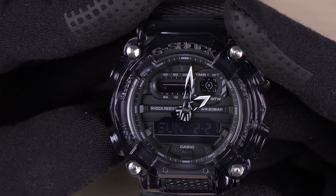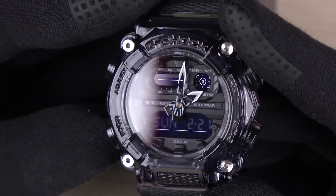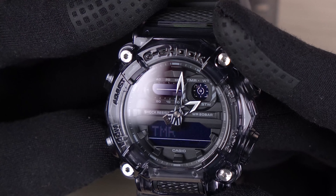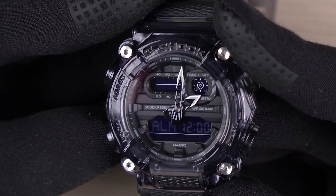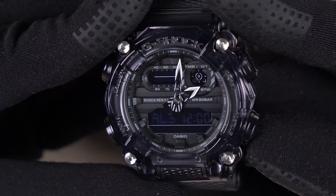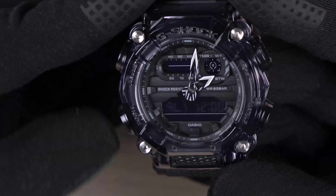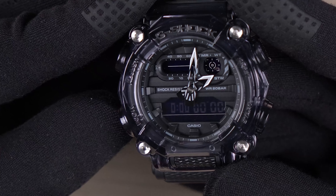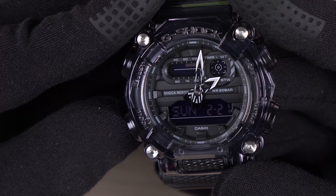Let's quickly go through the modes on this watch. We are at home time right now. As I press this button, it goes to timer. Next we have world time, alarm, alarm 2, 3, 4, snooze, and signal. Next we have stopwatch, and back to home time.